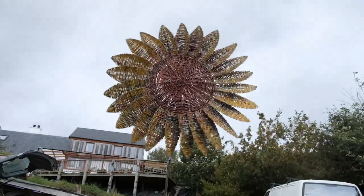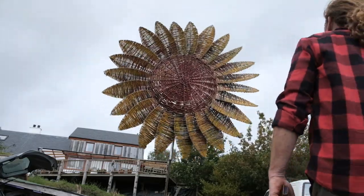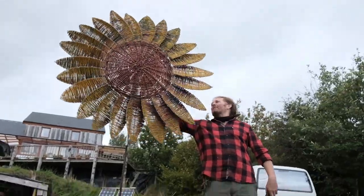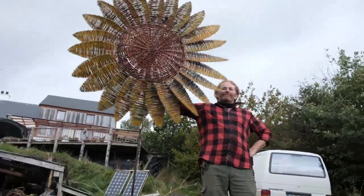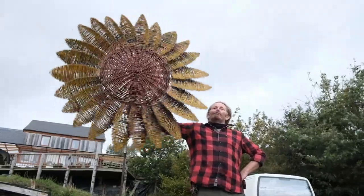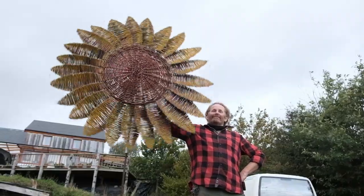I was asked a while ago if I made kinetic sculptures. As I was pondering this request, there was a campaign locally here in East Donegal to plant sunflowers in honor of a local family — and I thought, a revolving sunflower!